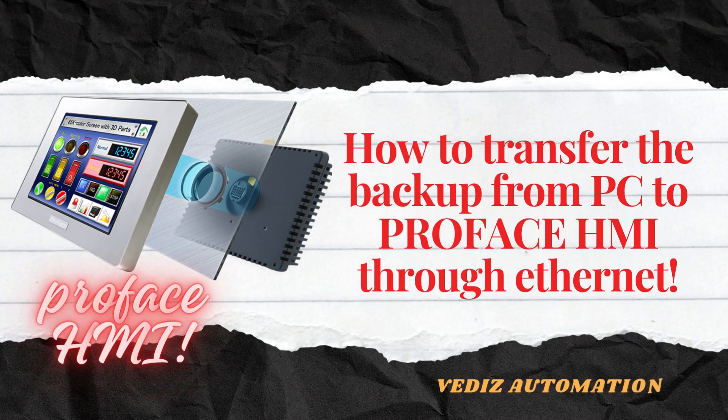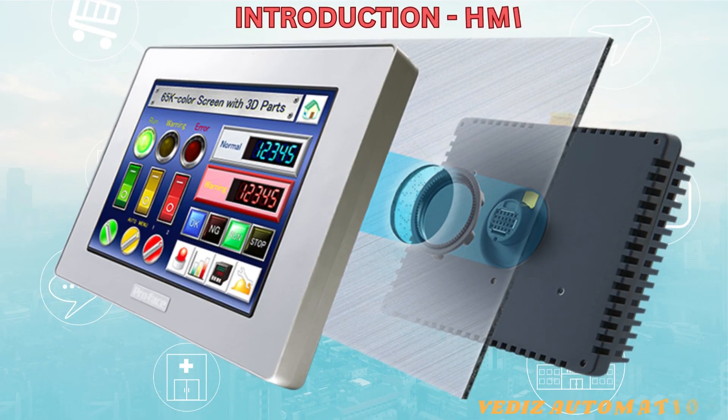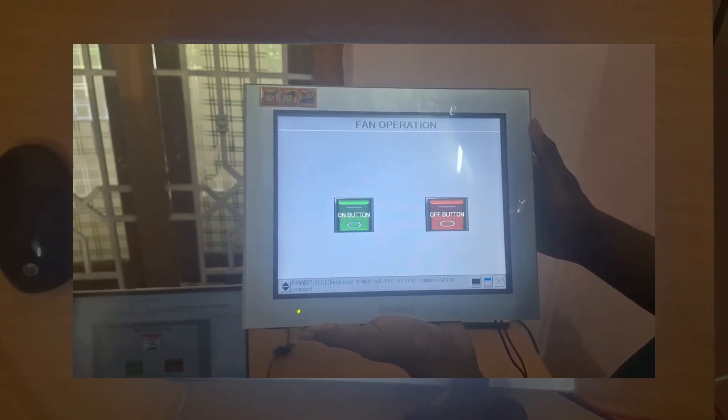Today we are going to discuss how to transfer the backup from the PC to the ProPhase HMI. Let's introduce the model number GP4501 2U.